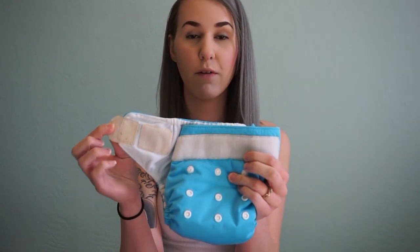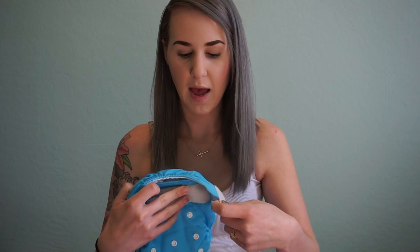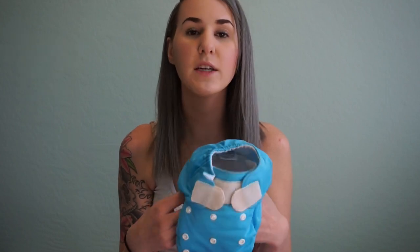Before I talk about any specific diaper, I want to mention that almost every diaper I'll cover today is available with either snaps or velcro. With velcro, you secure the diaper just like a disposable — it's that simple. This is actually much stronger than a disposable and won't come off as easily.